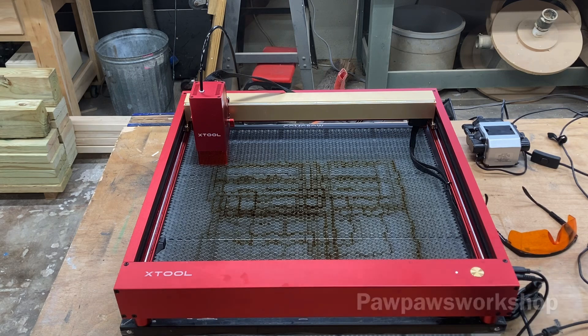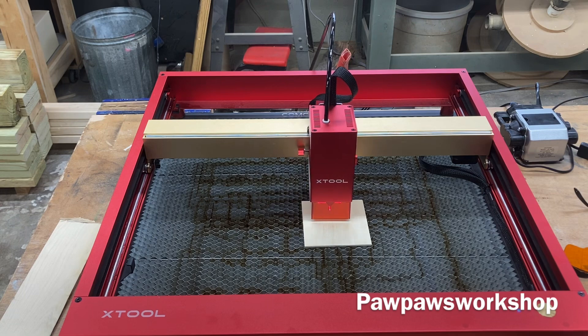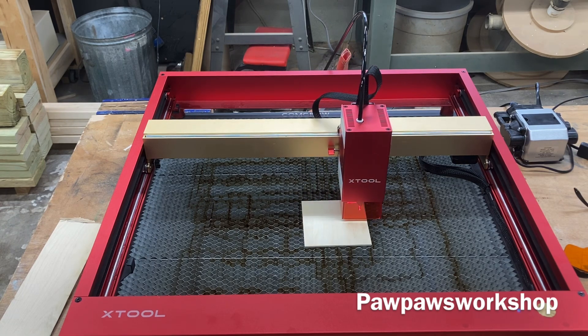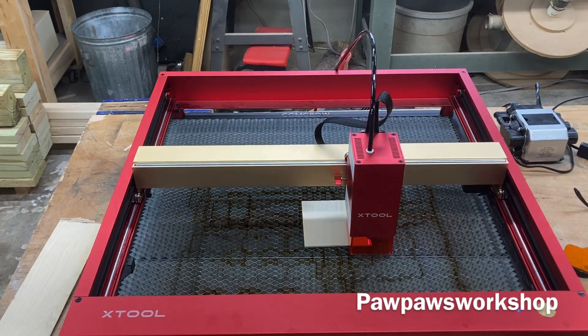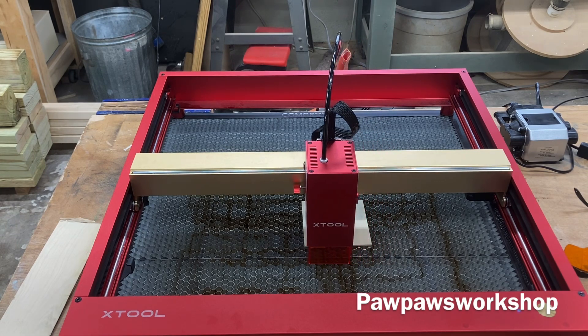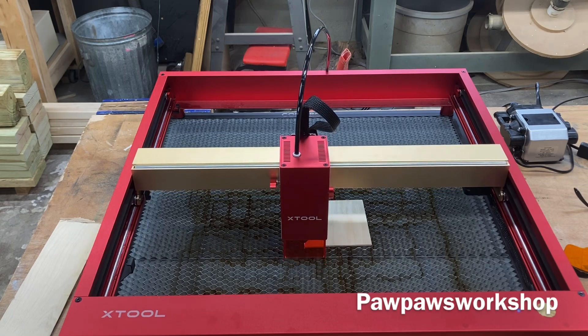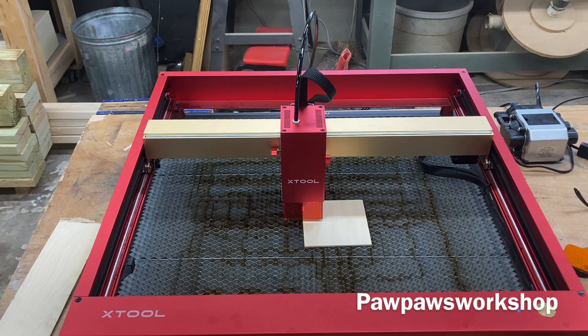That process is done. I have a small piece of plywood in — let's frame this and see how it's going to look. You'll notice the fan will turn on because the machine is moving. And that completes the framing process, so we know what's going to fit on there.